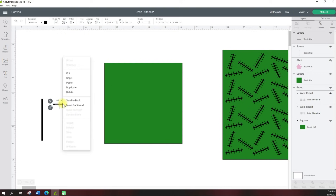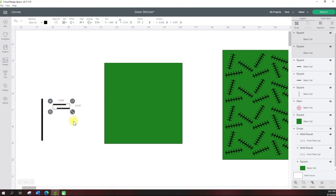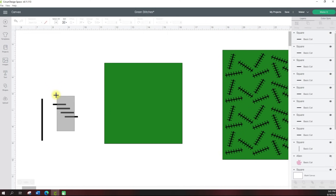Then I'm going to duplicate it, grab both of them, hit duplicate again, grab all of them, and keep doing that until I get as many as I need. Then I just start dragging them over and spacing them out however I want — be as artistic as you want. If you don't want them equally split, you don't need to do that.